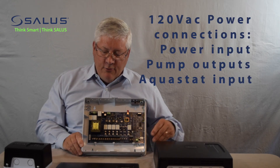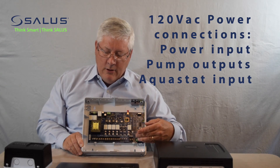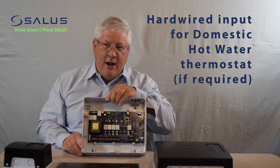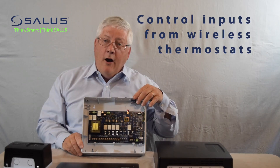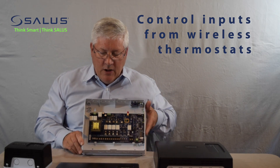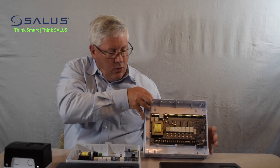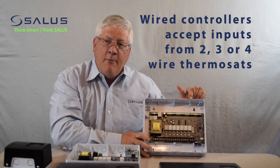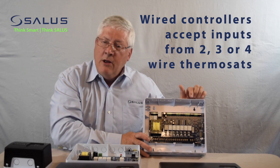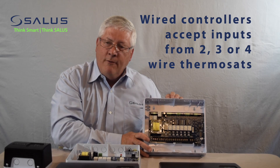This is our wireless controller, so it has outputs across the bottom for all of the high voltage circulator control. We have a dedicated input for the zone 1 priority thermostat, if that needs to be a hardwired input. Otherwise, all of the zone thermostat inputs would come in wirelessly over this AB channel. In the wired panel, we have inputs across the top for all of the zone thermostats with an R, W, and C connection. The relay controller will power the thermostat and then take the dedicated input for the call for heat.